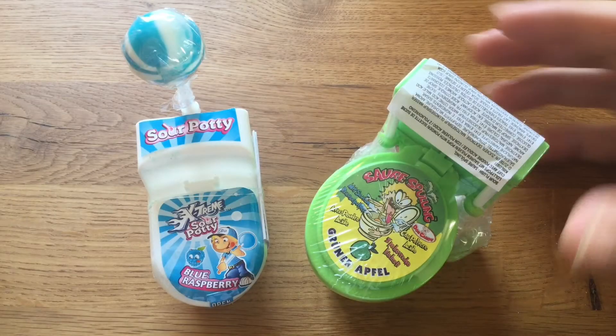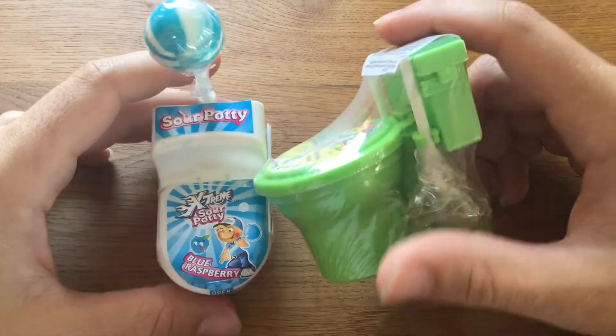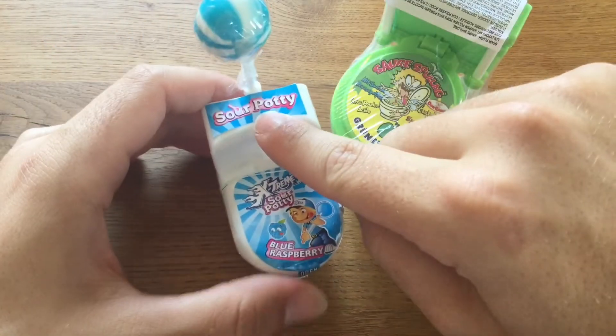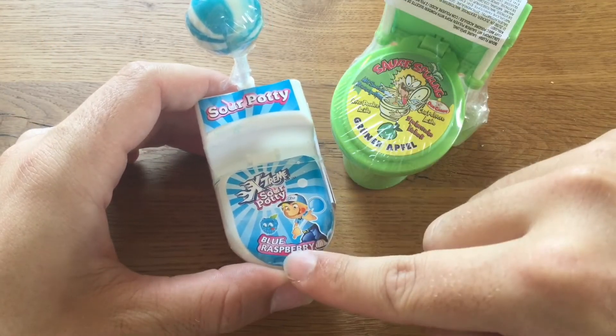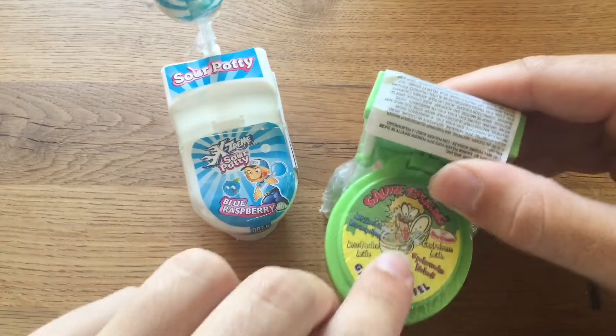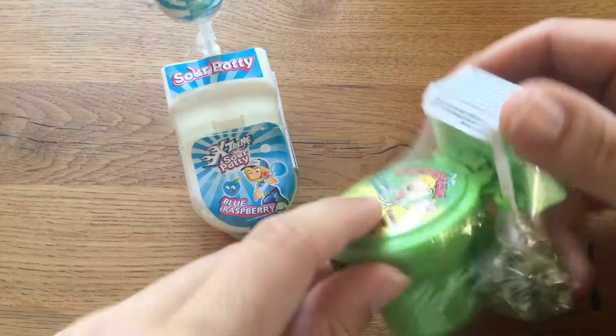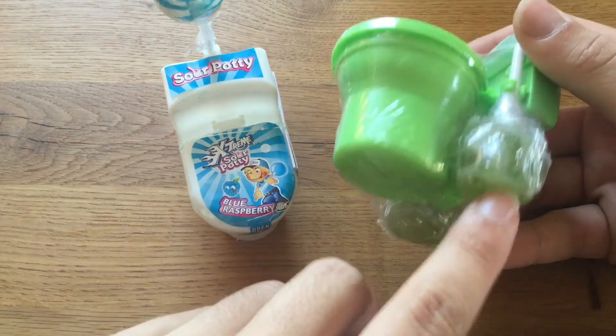Hey guys, I'm your German candy taster and today I have here crazy toilet candies. Here's the Sour Potty, extreme Sour Potty blue raspberry, and also Saurespülung which is like the same green apple kind of thing here with two lollipops.